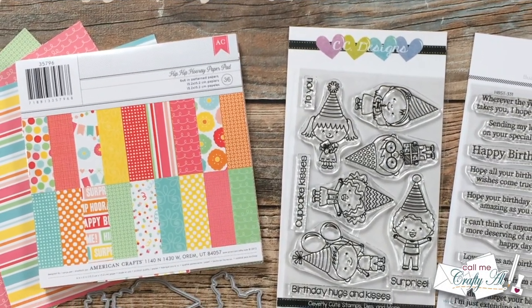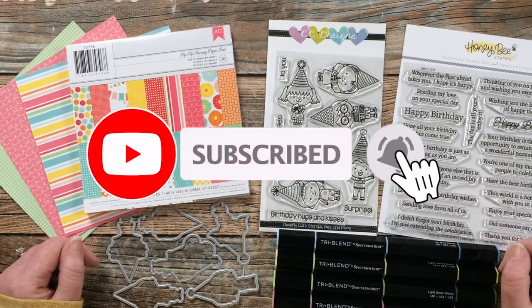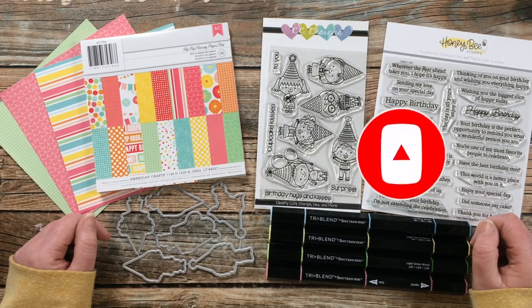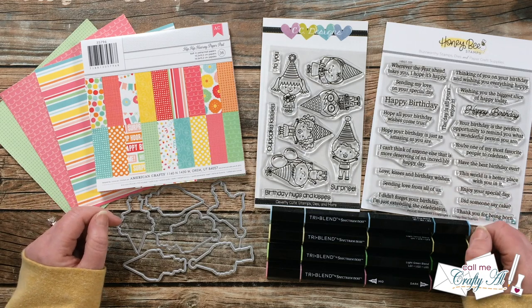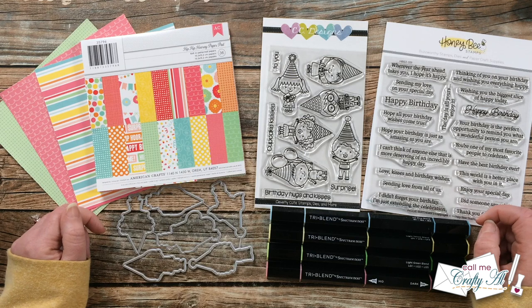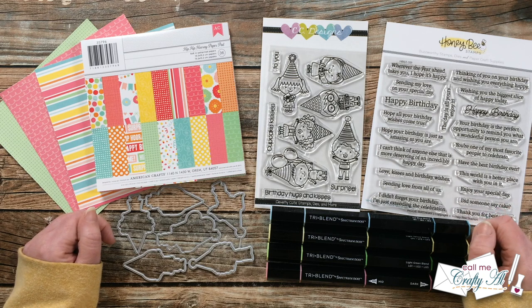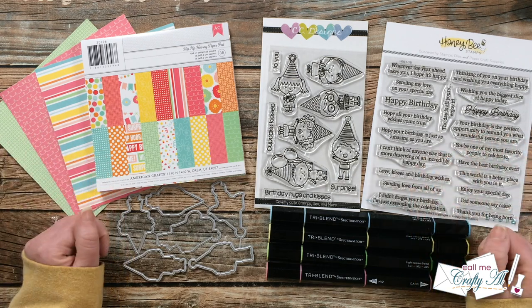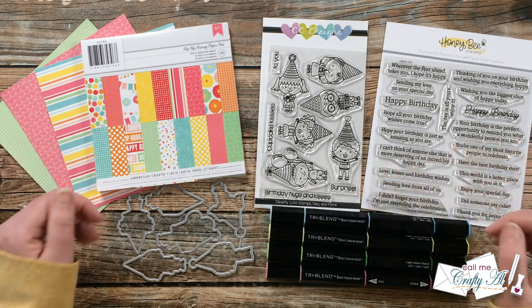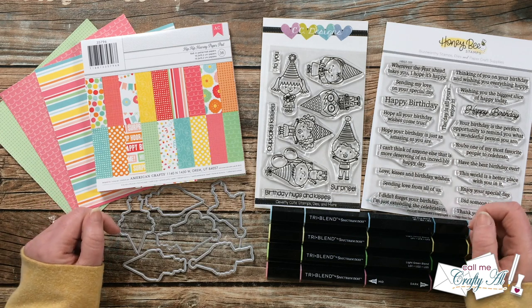Thank you so much for stopping by today. If this is your first time to my channel, I hope that by the end of this video you'll be inspired to click on that subscribe button below and ring that bell for notifications. If you're already a subscriber and regular viewer, welcome back! Each month I like to stop by with a new sketch and printable for my subscribers that tells you how you can get the most out of your pattern paper and card stock and create a Sheet Load of Cards — usually anywhere between 6 and 12 cards each month. As always, the printable is free to all of my subscribers.